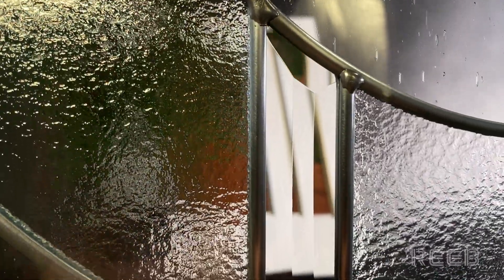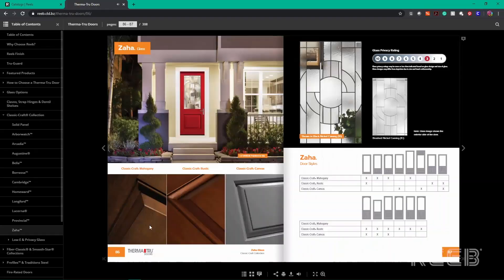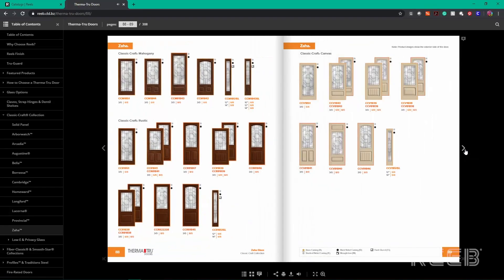Zaha glass is available in a full light, a three-quarter light, and a half light. It's available for Classic Craft Mahogany, Classic Craft Rustic, and Classic Craft Canvas.